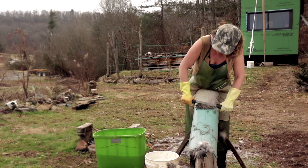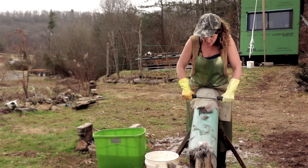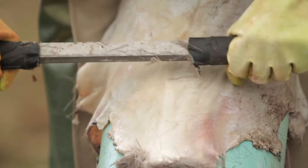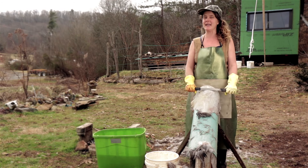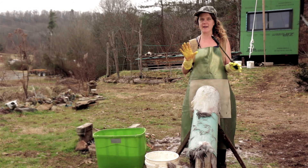We are almost done scraping this hide — I hope you're feeling like a hero, because you are. Just this last little bit of neck. It's really important that your fleshing knife is dull enough. If it's properly dulled, you should be able to scrape with all your power and it's not going to dig into the hide. The only ways you'll cut the hide are if you go sideways or work off the edges. If your fleshing knife is too sharp you can gouge and make holes, so if you find yourself doing that, stop and dull it some more.